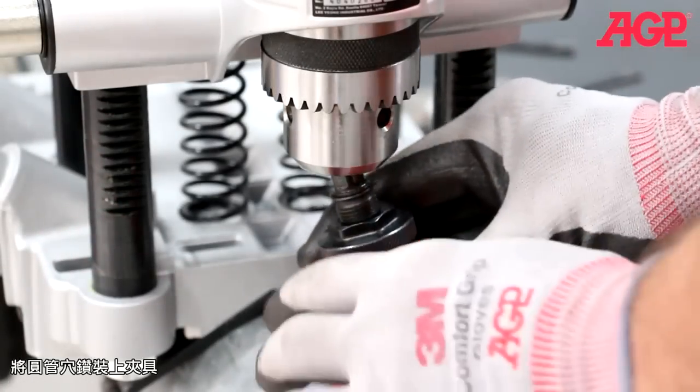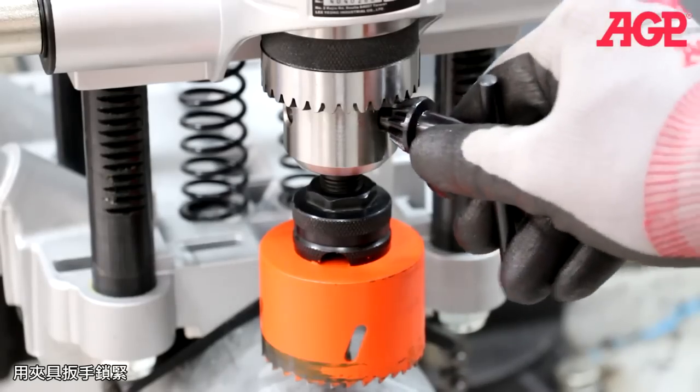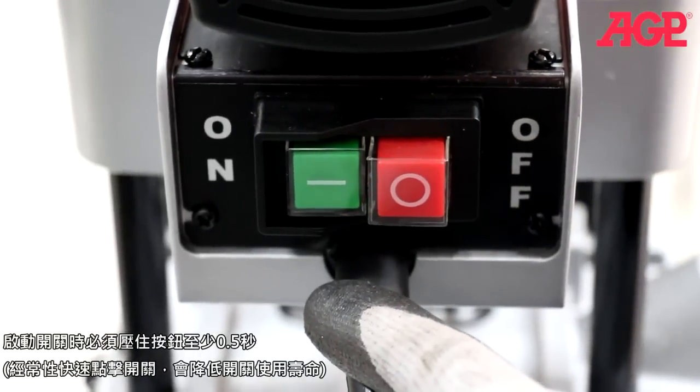Insert the hole saw into the chuck and tighten with the chuck key. Add cutting oil to the pilot drill, then start the machine by pressing the on switch.